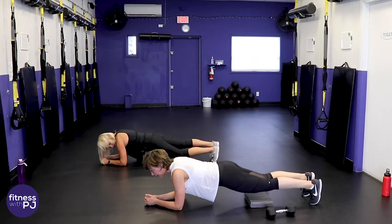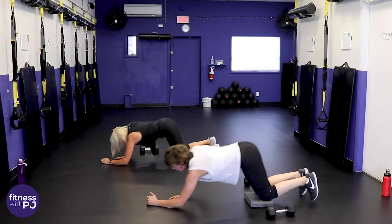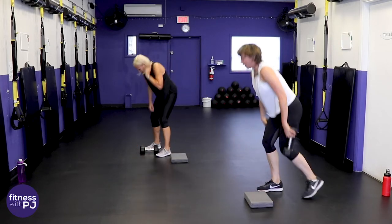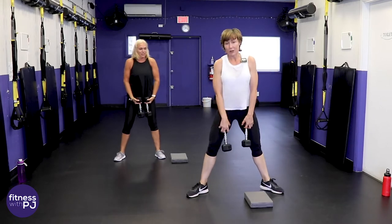Whatever posture we strengthen ourselves in is what we're going to get stronger in, so we want to be in good posture.